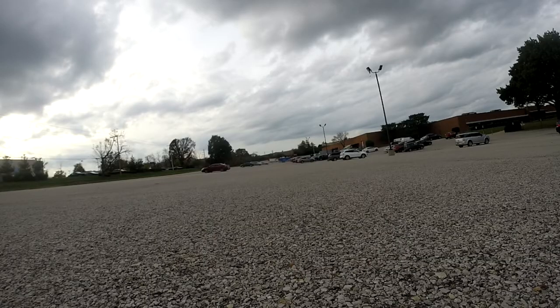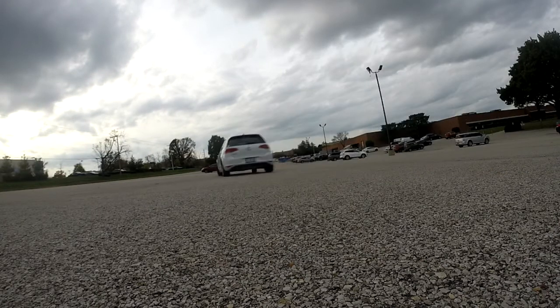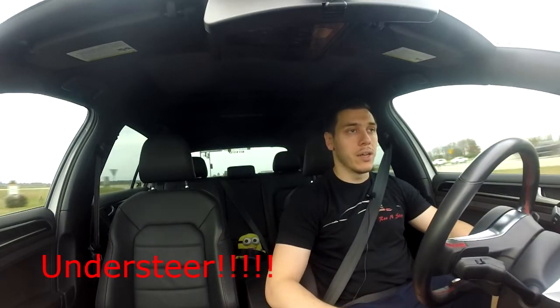With the stock sway bar, the body roll of the car seems higher — it's not as tight as I'd like it to be. When I push it to the max or add more throttle, the car wants to understeer, which is normal with the stock setup. In the second video, with the 034 bar, there's noticeably less body roll, the car doesn't want to oversteer, it's very easy to manipulate with the steering wheel, and the back feels stiffer — where you point the car, that's where it goes.